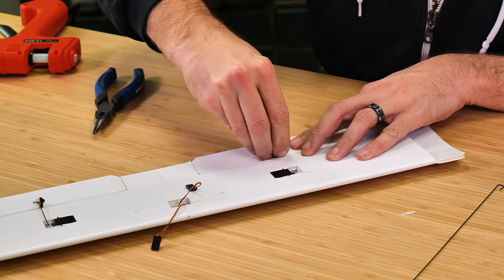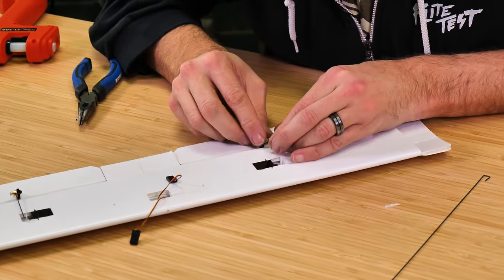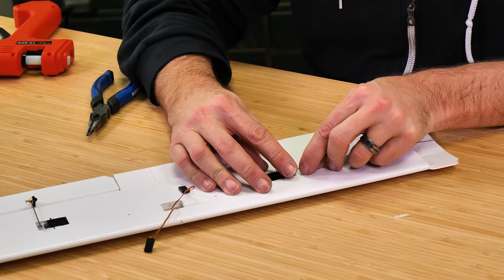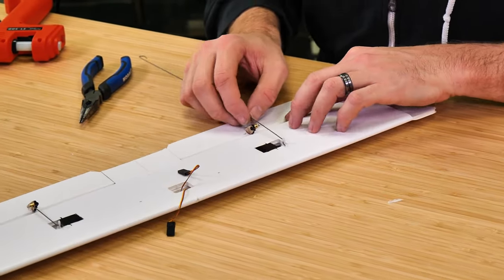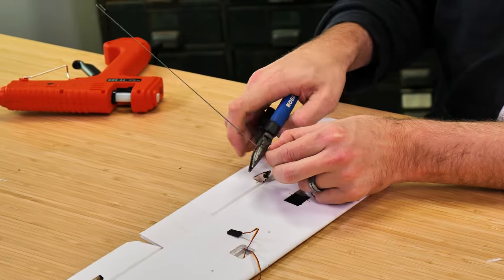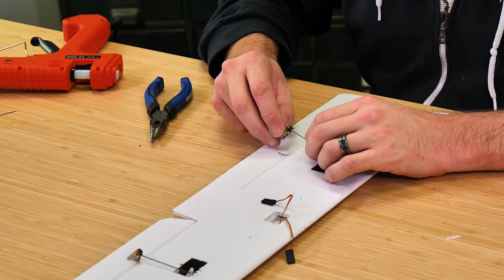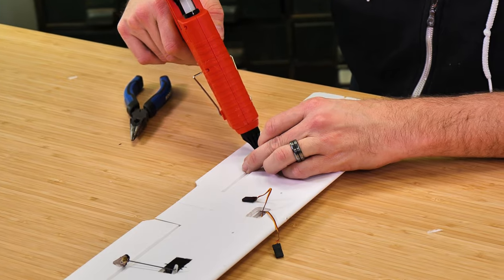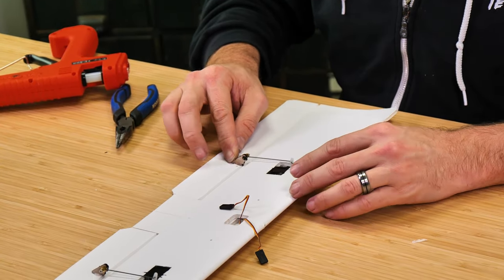We have our z-bend made, so we're going to follow the exact same process as before. Quick test fit — press it right down in that gap. That looks fantastic; it's right over the hinge line. Pass our push rod through the servo arm to the closest hole. Again, about an eighth to three-sixteenths of an inch past the barrel, and we'll cut it. Hold on to your push rod wire because you never know what scratch build you'll do later or if you want to make replacement parts. Pass this through, one last fit — that's perfect. Hold this down and let it fully dry.